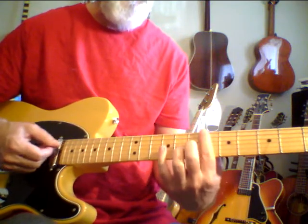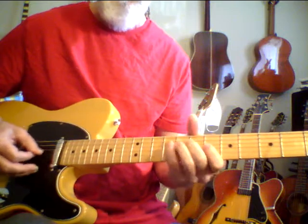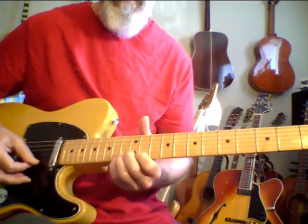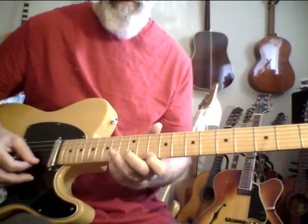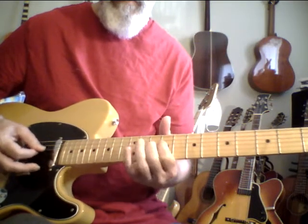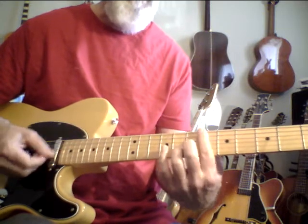Every time I play this guitar, it seems to sound a little bit better. It's got a nice tone, man. Teles are great. Ted Green used a Tele for a ton of jazz stuff. Teles just have a unique tone.